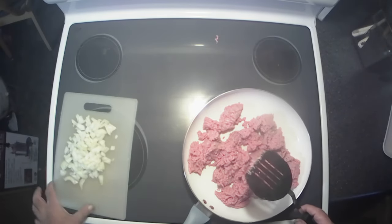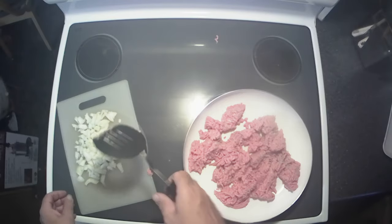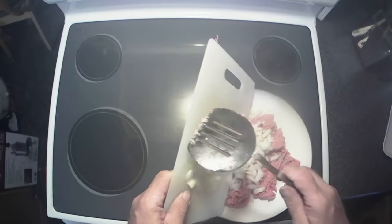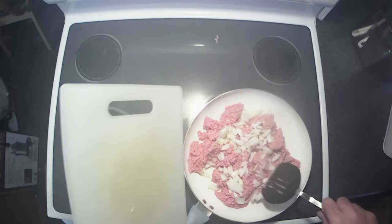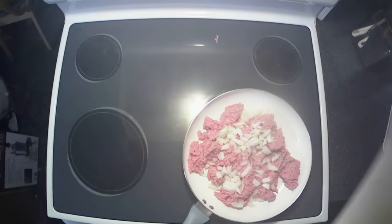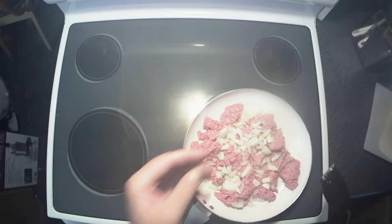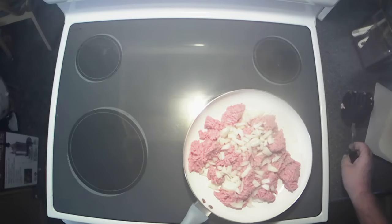I'm gonna add about half of a medium sized onion, chopped. Get that in there. That should be all the seasoning we need because we're gonna use barbecue sauce too. Let me get this cooking up here, get it all browned, and we'll bring you guys back.